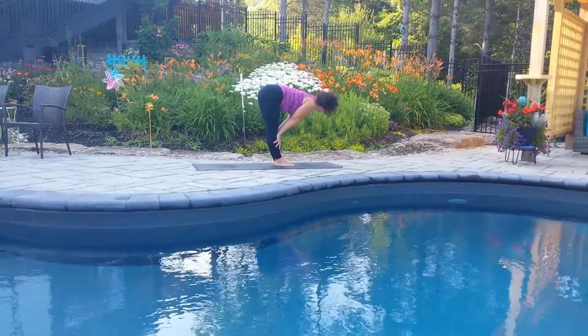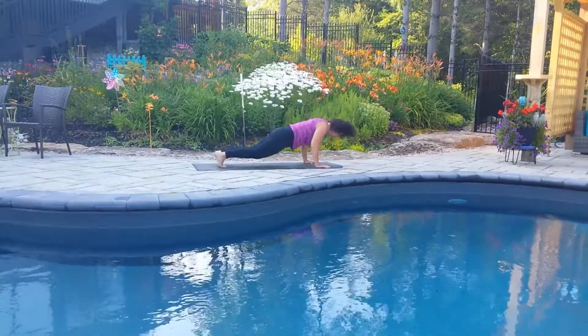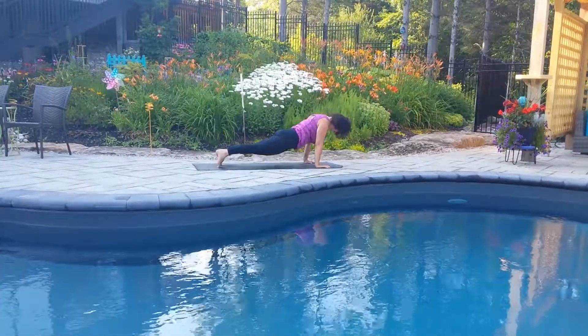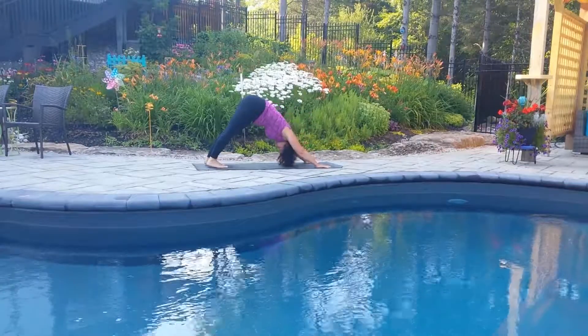Inhale, halfway lift, extend. Exhale, moving to plank, low plank. Inhale, up dog. Exhale, back to downward facing dog.